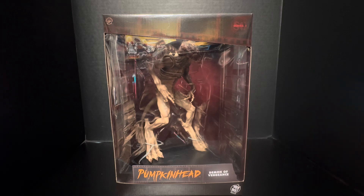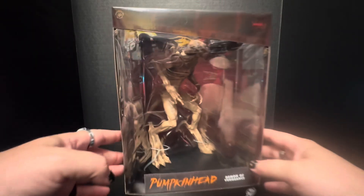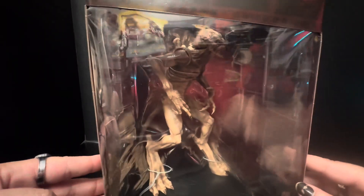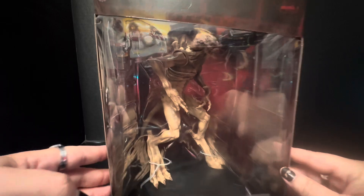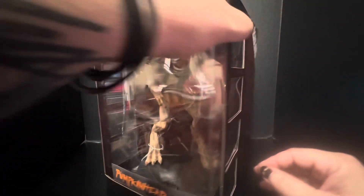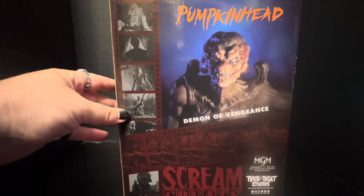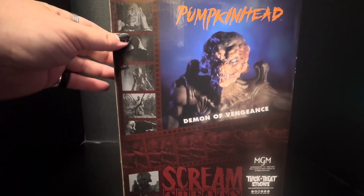Okay, we got this beast right here in this box. It's very hard to get a look at him because of the glare and stuff, but I know people like to see their boxes. I'm sure plenty of people have already seen this box, but I'll throw it in there. Got a cool picture of him here and some cool black and white stills from the film right there.